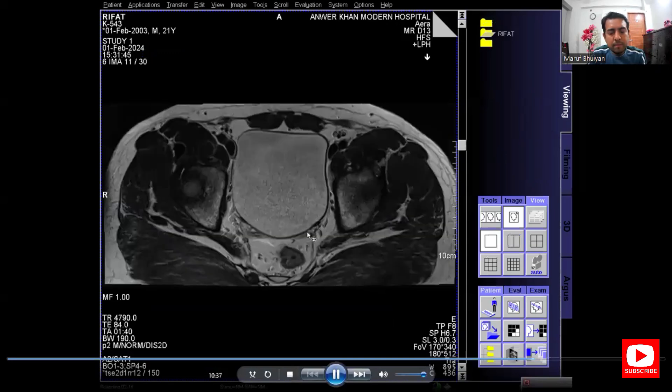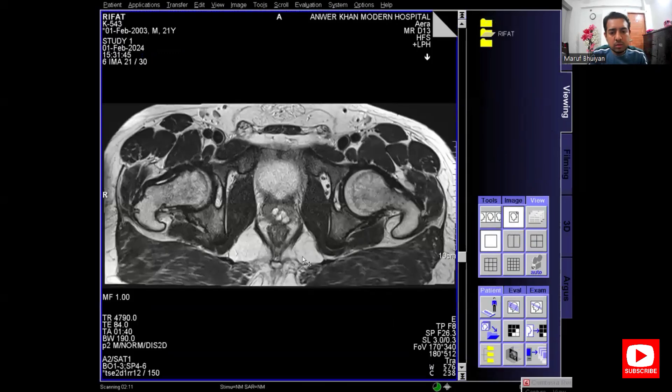Now I am in the viewing. This is the T2 axial hip joint image.